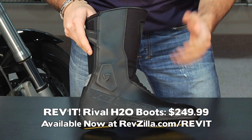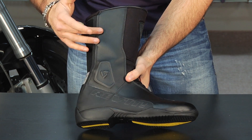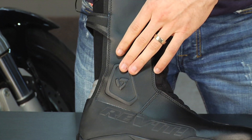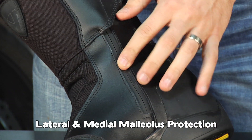At $249, this is one of the more popular options, comes in a full range of Euro sizes, and it's really cut unisex. As we move up, we talked about the leather and the Cordura, but we have malleolus protection — there's hard protection built in both laterally as well as medially around the ankle.